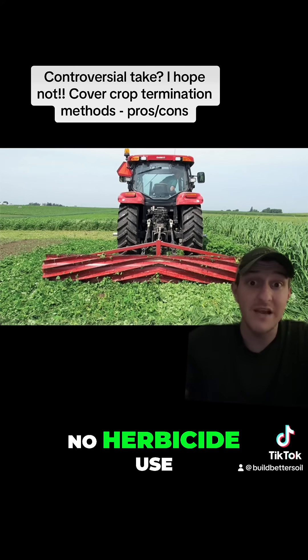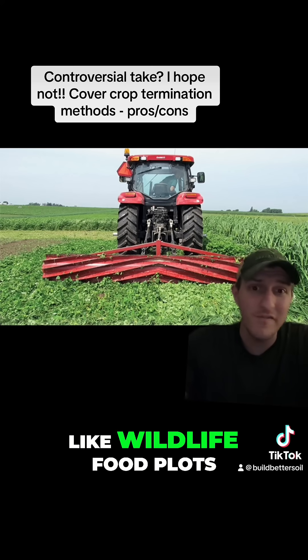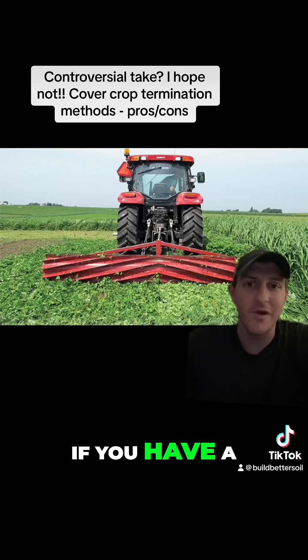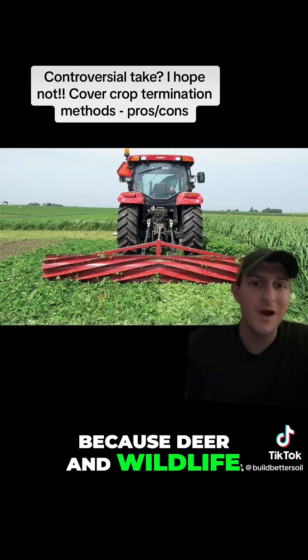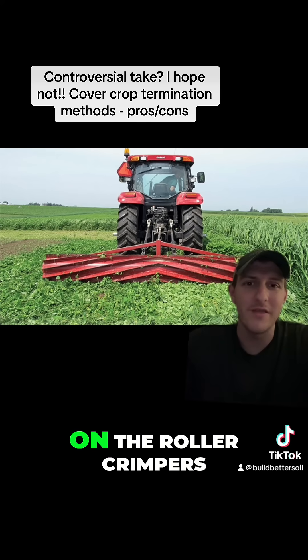Obviously, the pros are no herbicide use. And for most guys who are doing cover crops or wildlife food plots or gardens on somewhat of a smaller scale, it's really not that big of a deal if you have a little bit pop up, because deer and wildlife are going to eat it anyway. So that's my takeaway on the roller crimpers.